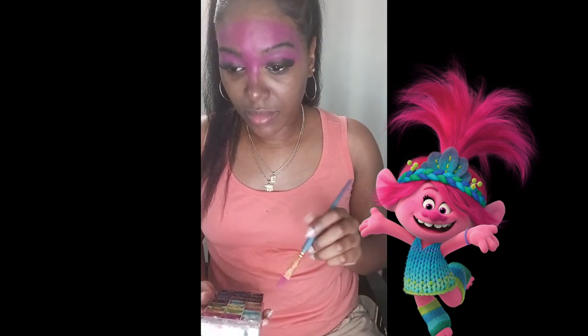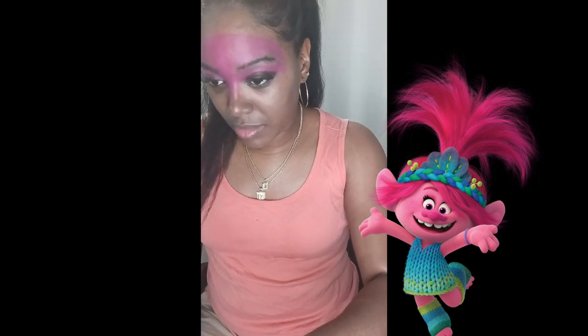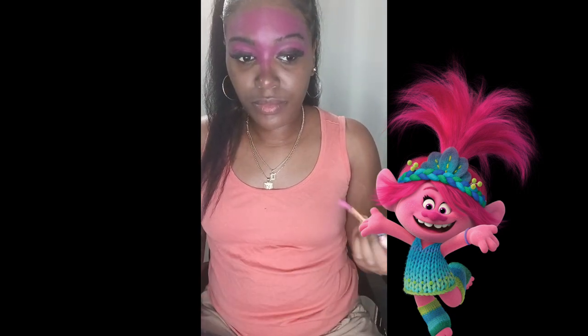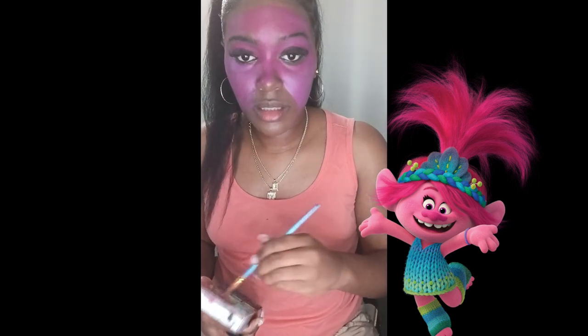I have a reference picture — I'll put it down below so you guys can see which picture I'm using. I'm going back and forth making sure I'm getting all of the pink and the details correctly, and I have worked all the way down to my cheeks.